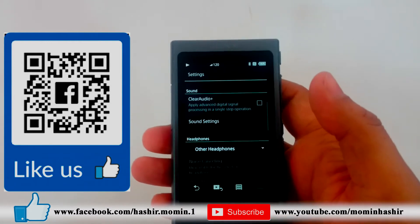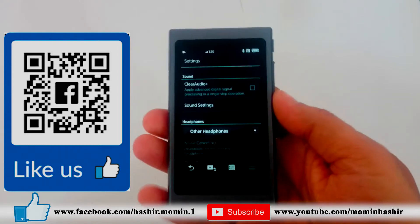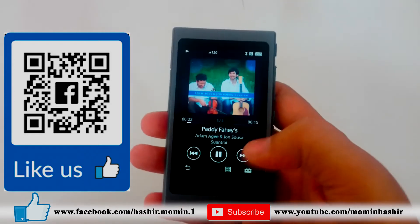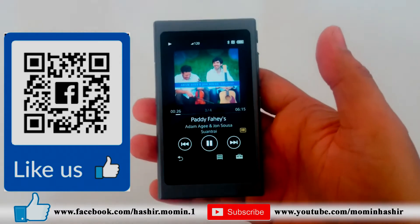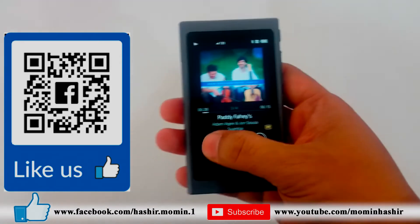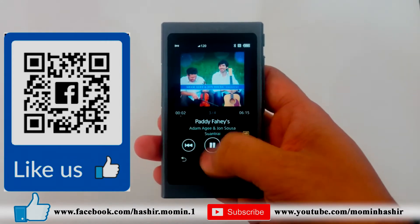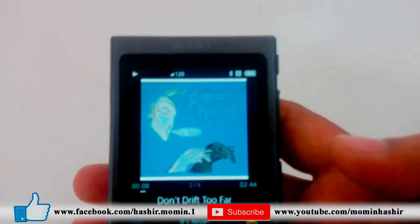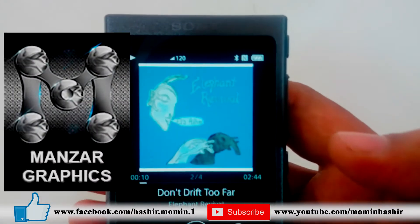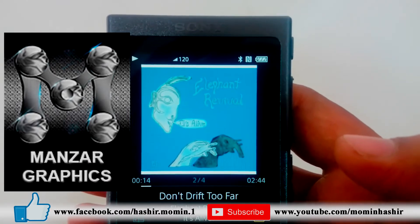It has one more great feature called Noise Cancellation. By this feature, you can reduce ambient sound and unwanted noise. You can enjoy your music without disturbance while traveling, cooking, or during a workout. But please remember that to enjoy these features, you need a Hi-Res audio and noise cancellation supported headphone or earphone. I'm using the MDR-1000X right now, but you can use any compatible Hi-Res and noise cancellation headphone or earphone.